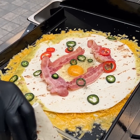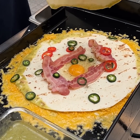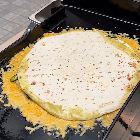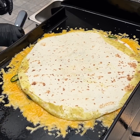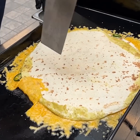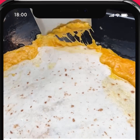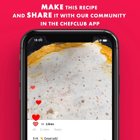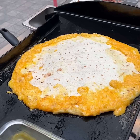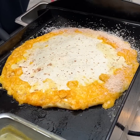We grab a third little tortilla and cover that up. As the cheese slowly melts, we grab that excess and flip it on top, closing it in. Now we have some Tex-Mex seasoned panko that we add on the cheese, just like this.